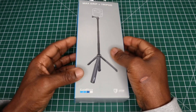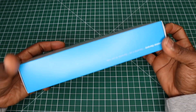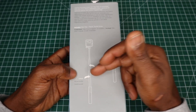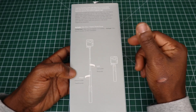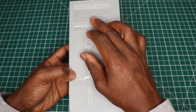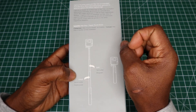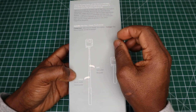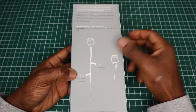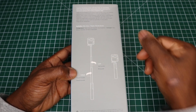This is how it looks, and this is how the box looks. It uses a twist-action locking system for the pole. The pole extends from 23 centimeters up to 56 centimeters in length, but I don't go by what any manufacturer states for the extension length — I'll show you that later on in the video.